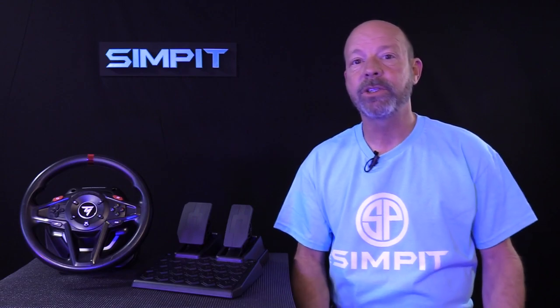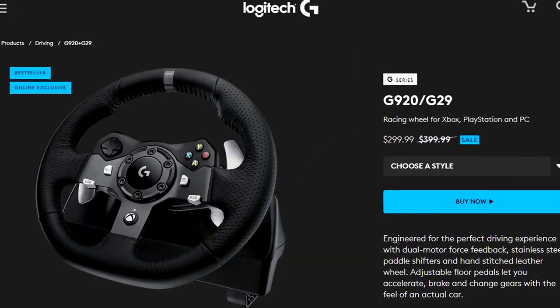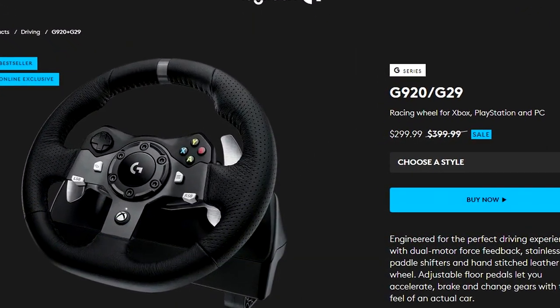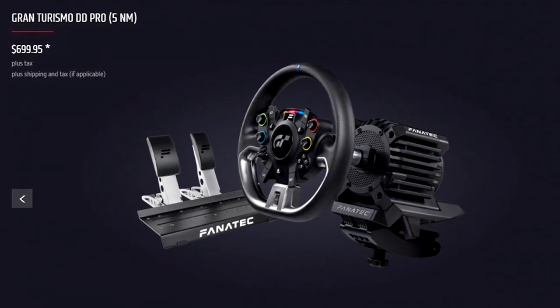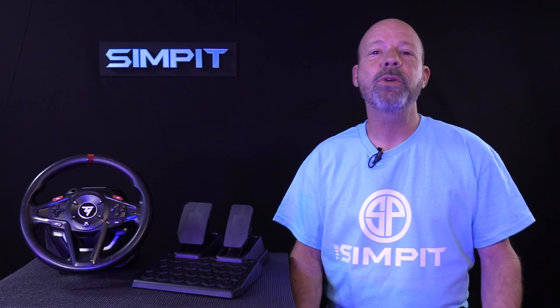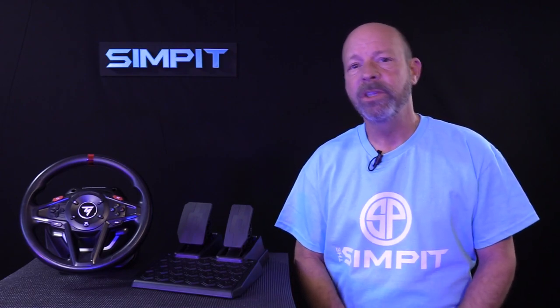The Thrustmaster T128 is one of the least expensive Force Feedback Wheels on the market. At under $200, it is the only wheel of the big three manufacturers — Logitech, Fanatec, and Thrustmaster — to come in at under $200. Looking at Logitech's offerings, their least expensive wheel would be a G920 at $299, or anything from Fanatec that would be more like $700 for a full starter kit. So kudos to Thrustmaster for keeping an eye on the beginning sim racing market.